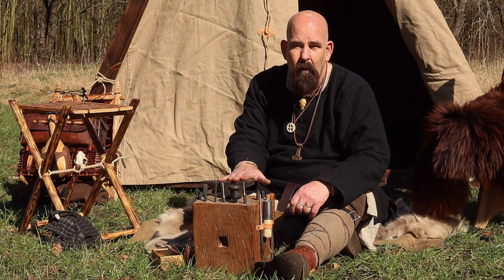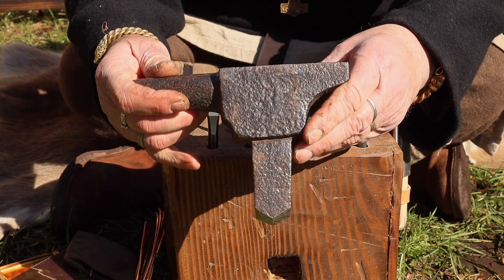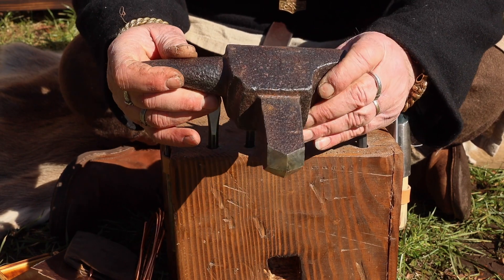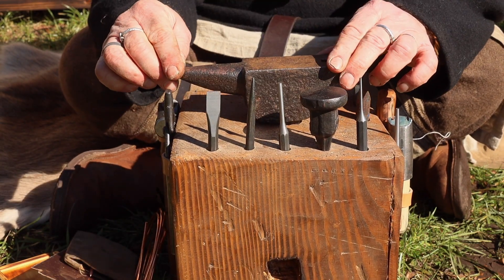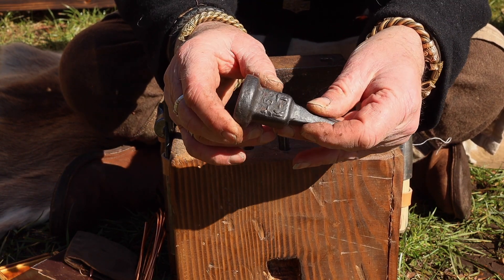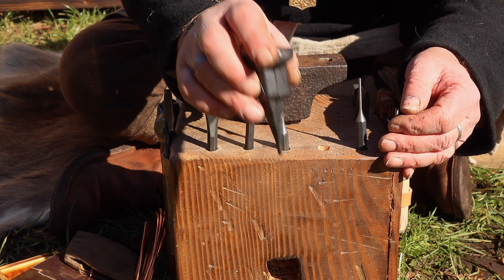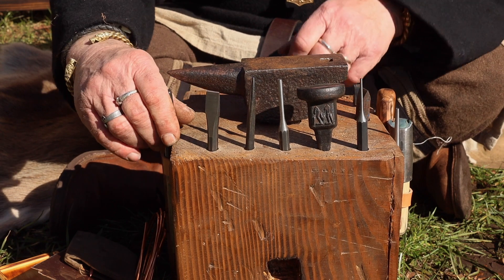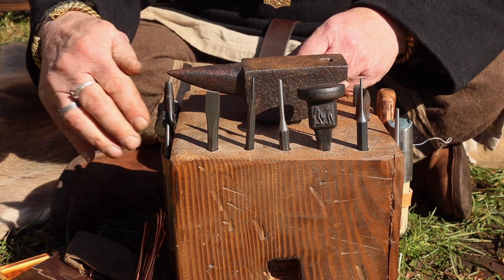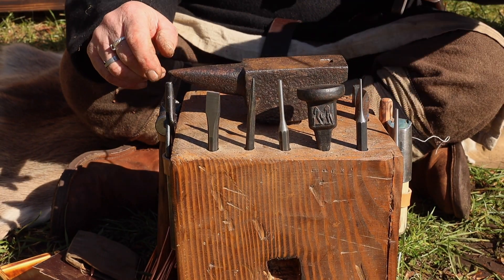Let me show you my little working space. On top here I have this little anvil — it's really cool, it's old, I bought it at a secondhand store. There's a little hole down here when I can put it down and it's very sturdy. I also bought this compact one that I can put down in a piece of wood and use as a little anvil in the woods. I have different kinds of tools: a little plier, a hammer, and a special hammer I'll tell you about later.